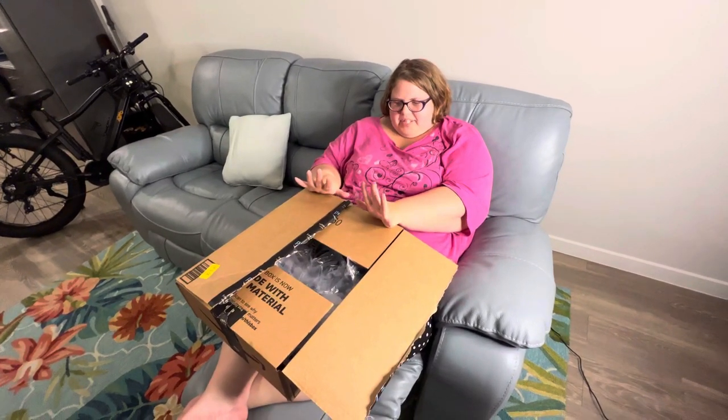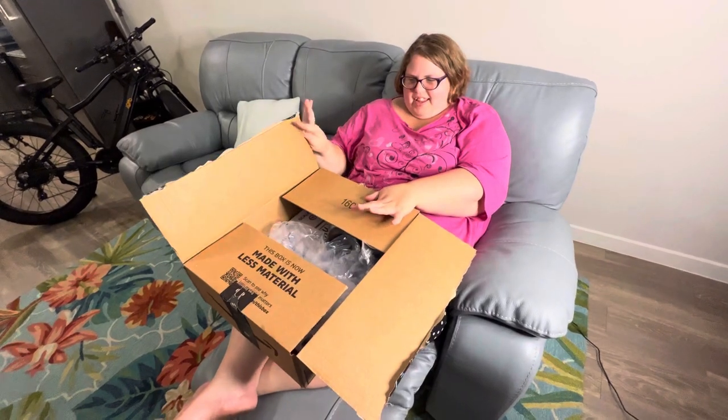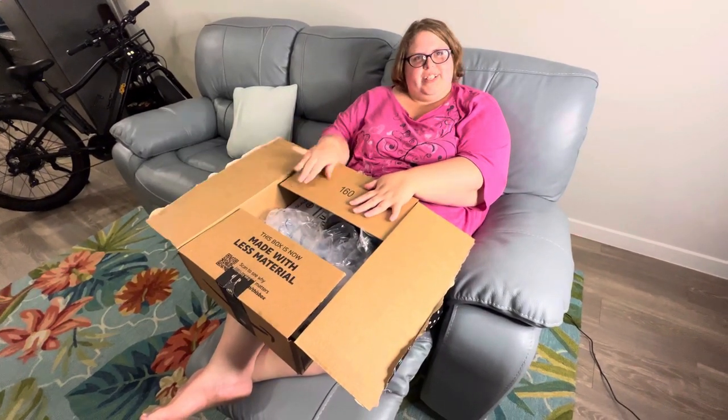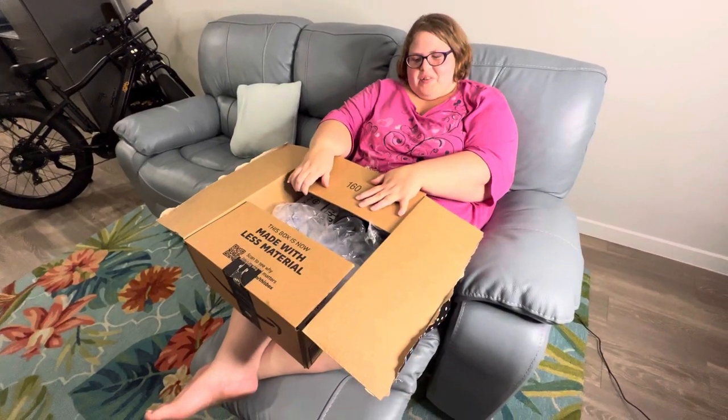Hello everybody! I recently got a package and we're gonna open it today. Let me show you what I ordered. Open it up, get to it. One thing Jose doesn't know about.